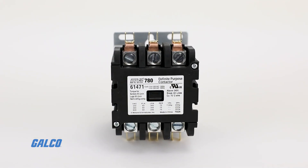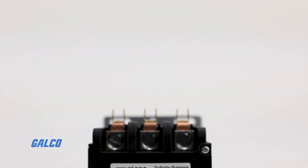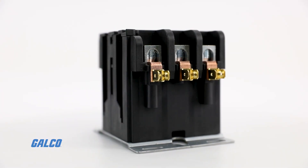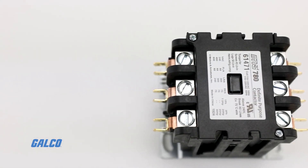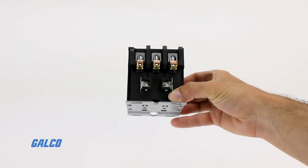The Centurion 2000 Definite Purpose Contactors from Mars are three-pole contactors designed for use in the most demanding refrigeration, air conditioning, and electrical heating systems. They are engineered to be quieter, tougher, more compact, and more versatile than ever before.